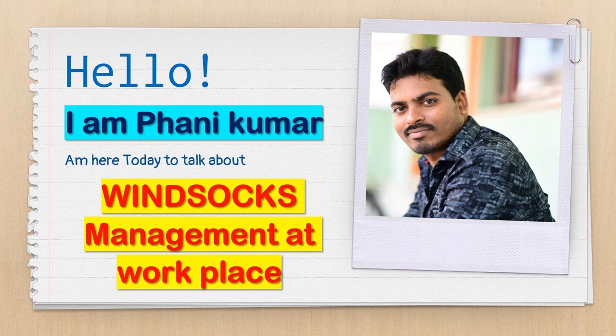Hello everyone, I am Fanny Kumar. I am here today to talk about windsocks management at workplace.